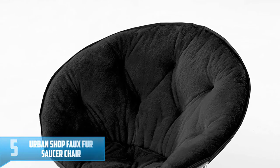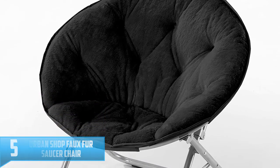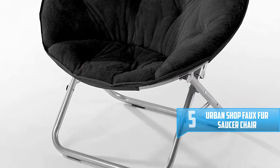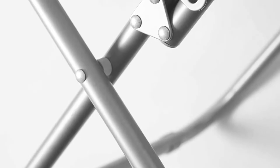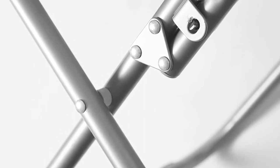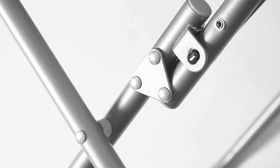Number 5: Urban Shop Faux Fur Saucer Chair. This chair is made using pure micro mink material which is further supported by a metal frame. Storing this chair is easy because it can be folded and it doesn't have complicated assembling. A safety locking mechanism further enhances the convenience of using this chair.